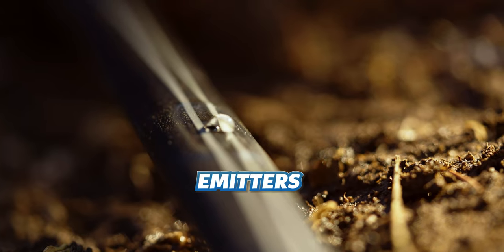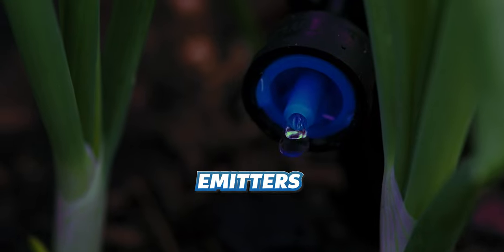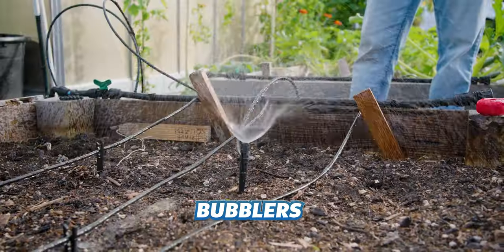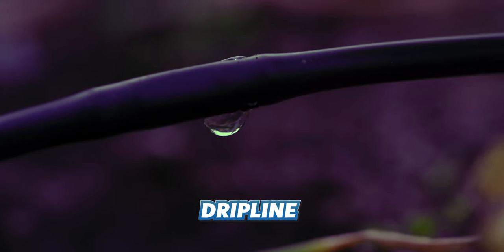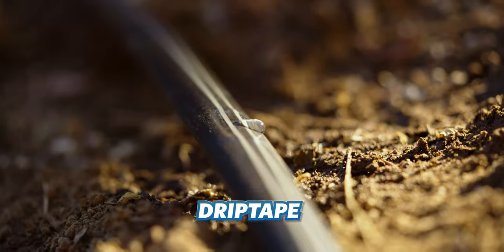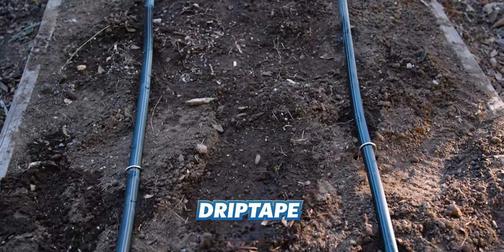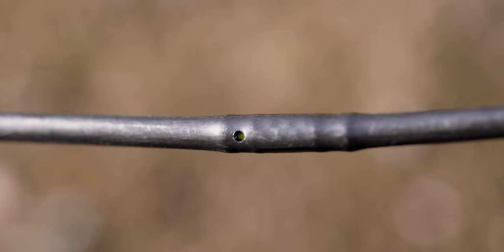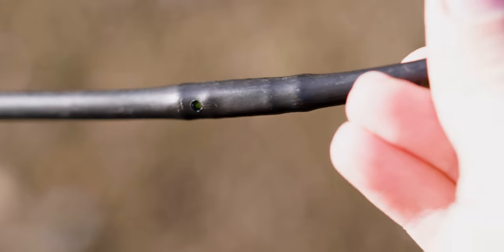After you've got your measurements, it's time to think about what type of watering devices you'd like to use. In drip irrigation, the watering devices are usually referred to as emitters, and there's quite a wide variety available. You can usually simplify this decision based off the type of plants you'll be watering. For example, sprayers or bubblers for the propagation bed, individual drippers for potted plants, drip line for your small raised bed, or drip tape for long rows of row crops. In this video, we'll be focusing on raised beds with a couple rows of plants in them, which means we'll be using quarter-inch drip line as our primary emitter type.